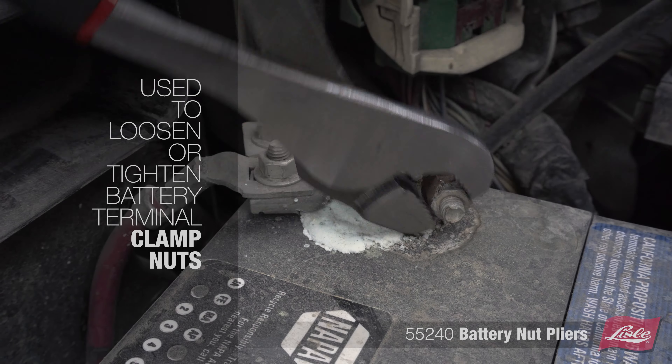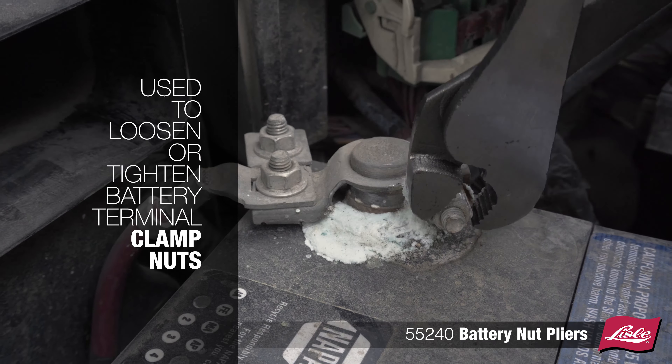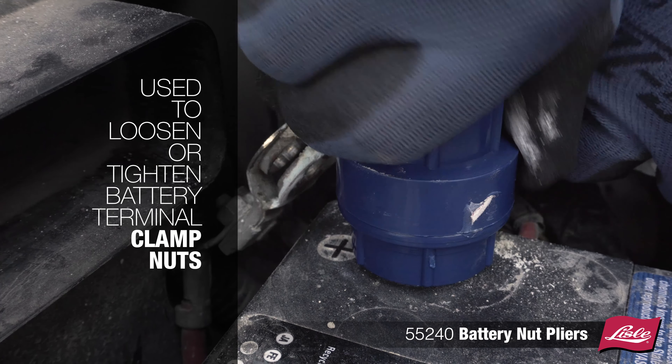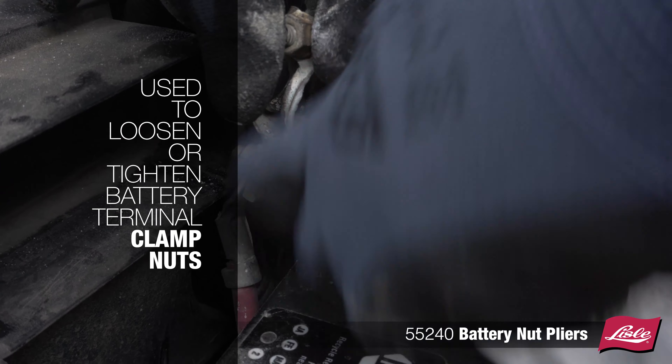Introducing the Lyle 55240 Battery Nut Pliers. The tool is used to loosen or tighten battery terminal clamp nuts.